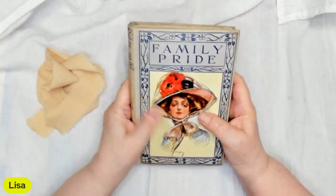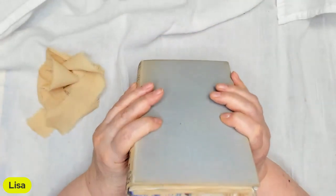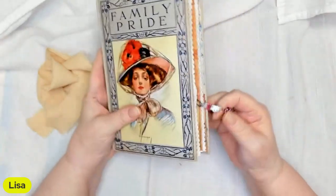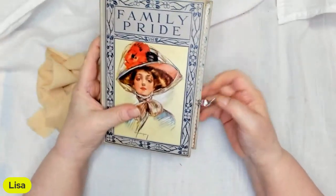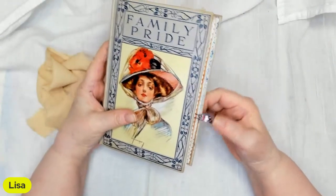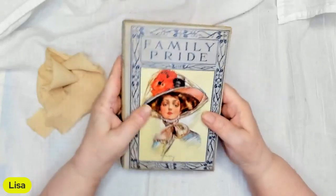It's five inches wide by seven and a half inches long, has a one and one quarter inch spine, and has three signatures. Each signature has 16 pages, which equals 48 pages per signature with 96 sides that you can write on and journal on and add pictures.